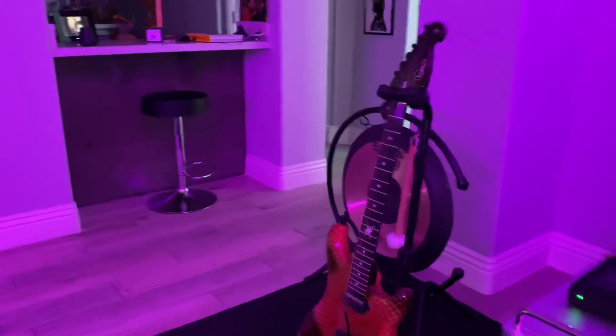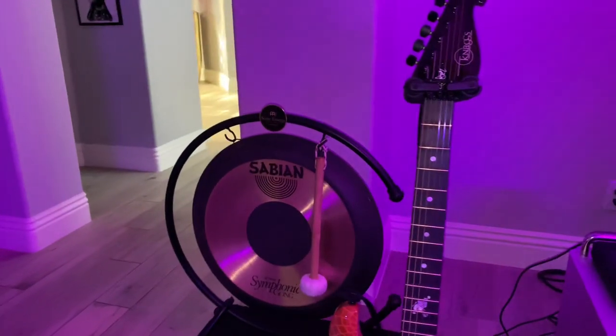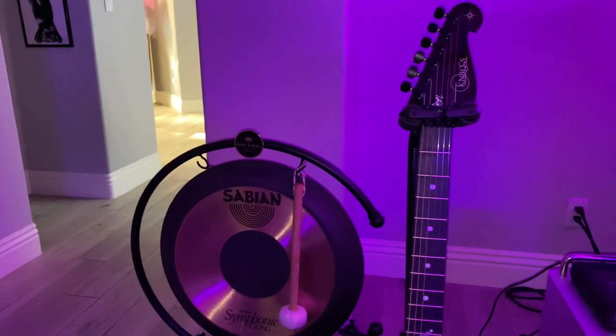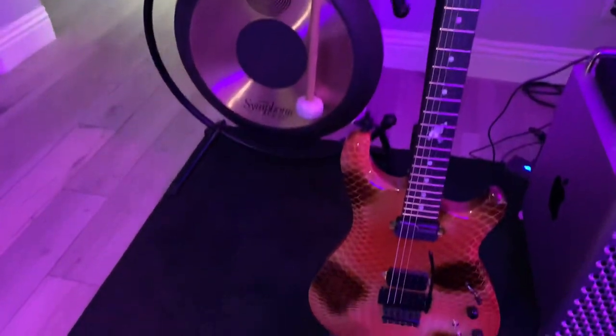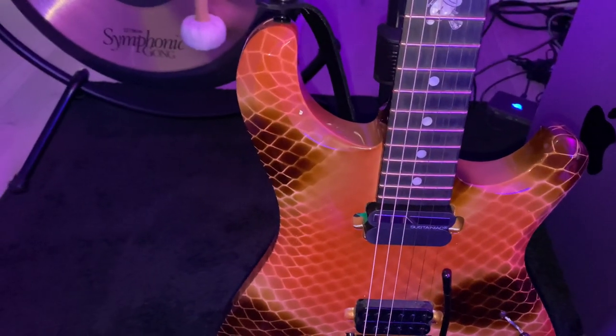This is my newest NAGS guitar — it's one of the Severns, and it's the latest one. It has a sustainer in it, which is kind of cool, in a kind of snaky print.